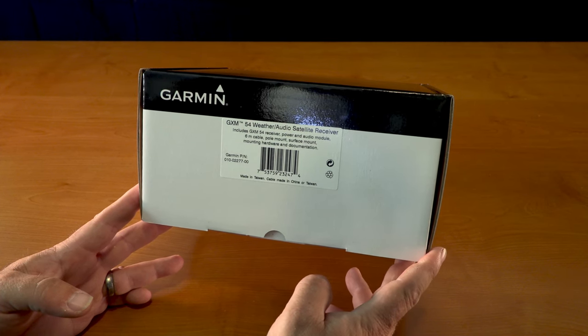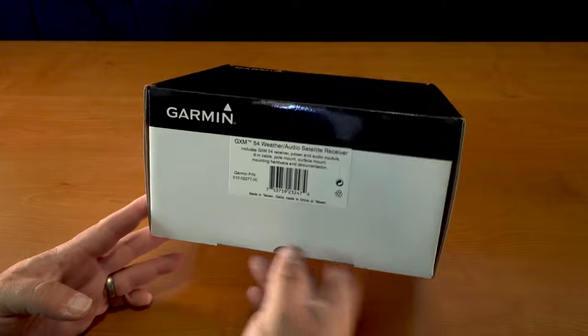This is Garmin's part number 010-02-7700.